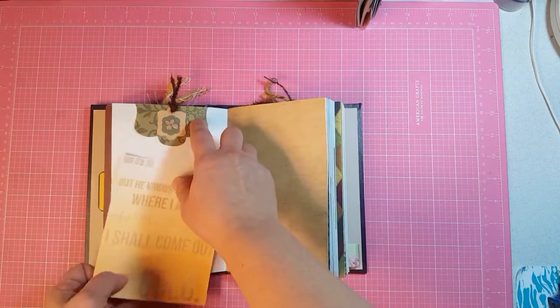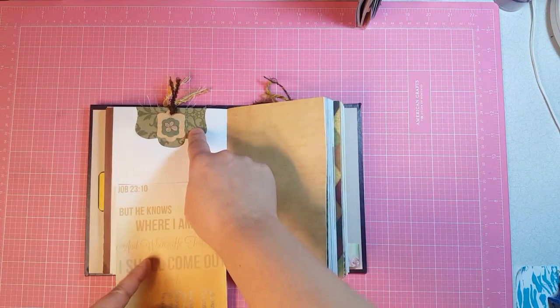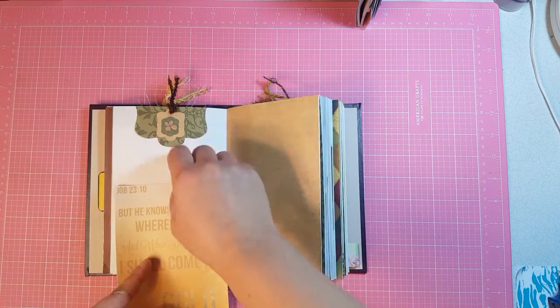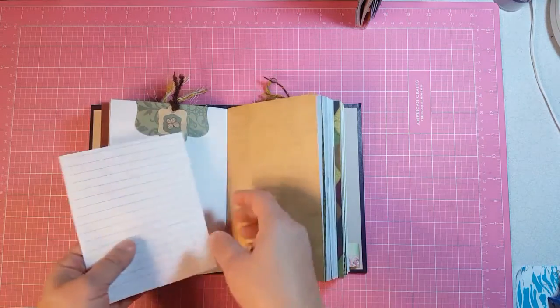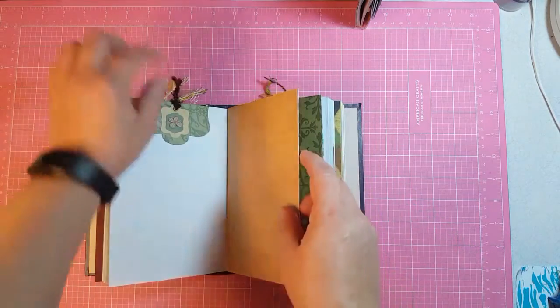This is a thinlet that I use in my Sizzix Big Shot machine. There are several different sizes and these two are more of that, and then this is just a stamp that I cut out, with a journaling card and some fibers on it.